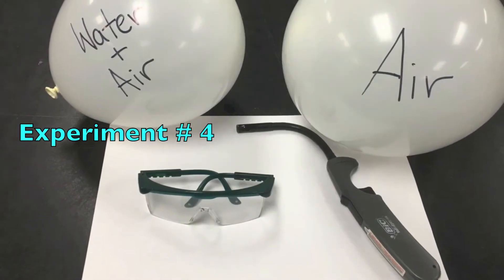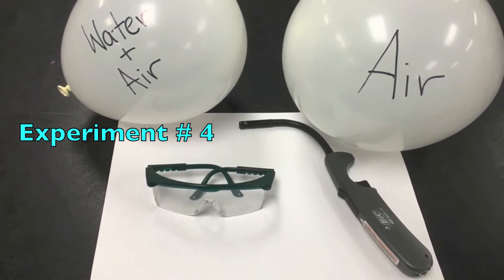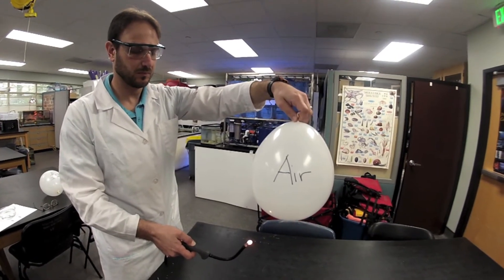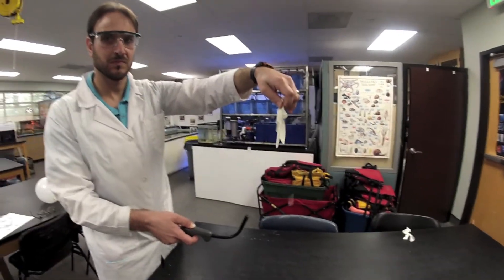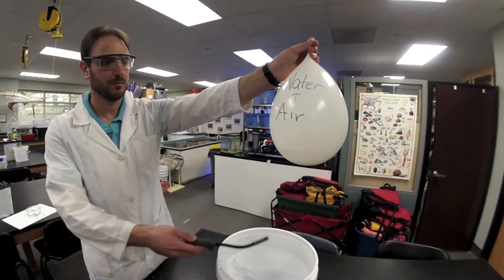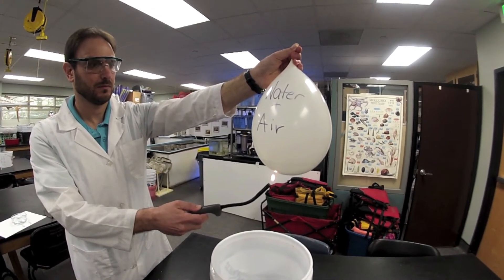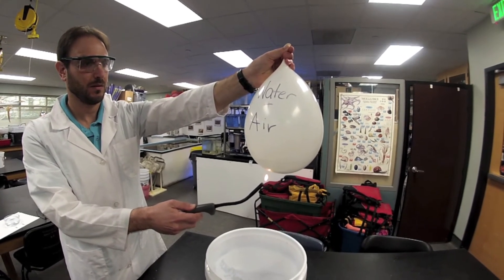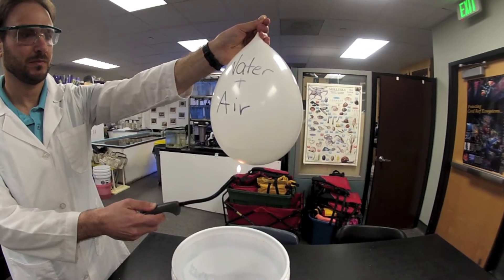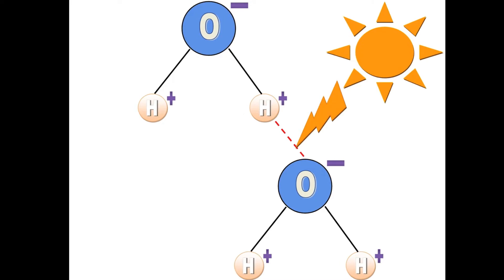Time for experiment four. This experiment will require adult supervision, safety goggles, two balloons — one filled with air and the other filled with air and water — and a lighter. Let's see what happens when we place a normal air balloon next to a flame. The air and rubber of the balloon heated up quickly and it popped. What will happen when we hold a flame to the balloon filled with water and air? Why is this happening? Remember, water molecules stick together because of hydrogen bonds. Instead of the energy of the flame causing the water temperature to increase, it first needs to break apart the hydrogen bonds. These bonds are absorbing the energy.